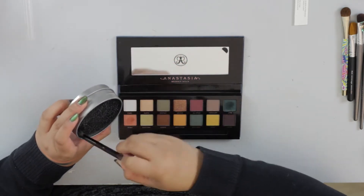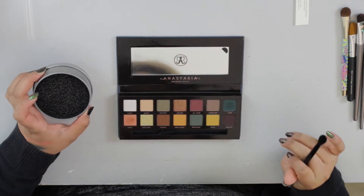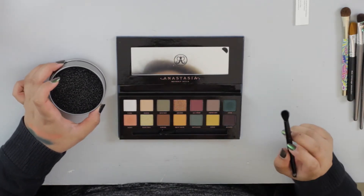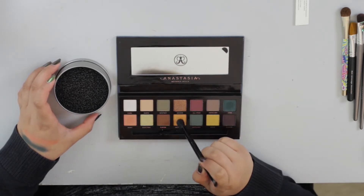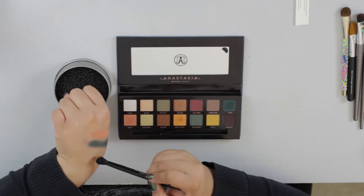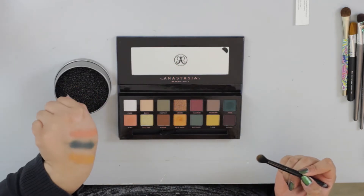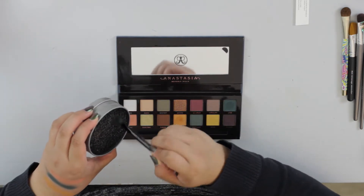Last color I'm going to try really quick. It's driving me nuts seeing all this fallout. We're going to do New Wave — tap three times: one, two, three. This one wasn't as bad. Full pigment, man. These are just like loose pigments pressed. So there's the test.